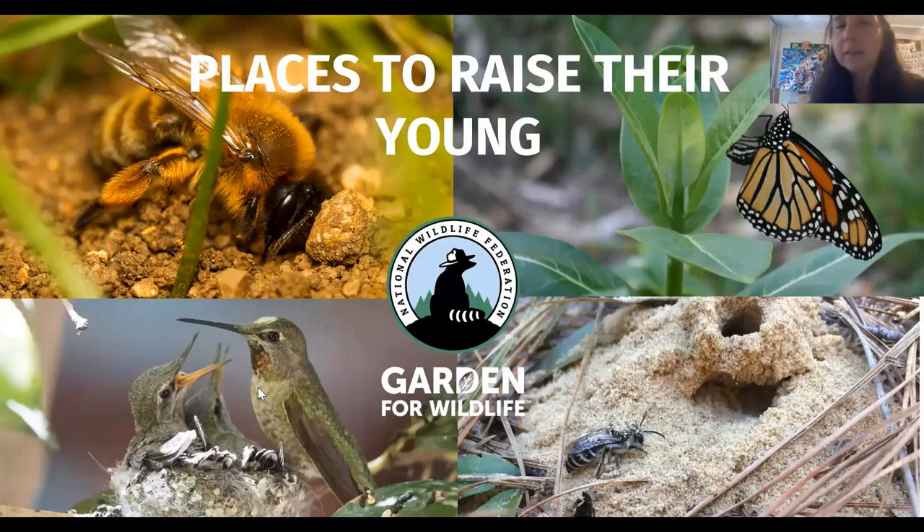Pollinators also need places to raise their young. Many of our native bees are solitary species — they don't live together in hives. Instead, they build their nests in soil, in the hollow stems of plants, or even in wood in the case of carpenter bees. Therefore it's important to leave some bare patches of soil. You can see bees in this slide burrowing holes into the soil so they can make their nests there. It's good not to use a ton of mulch because they won't be able to access the soil as well.